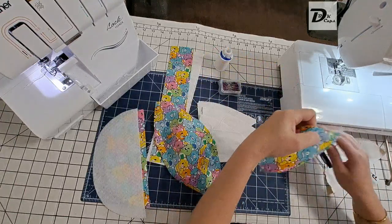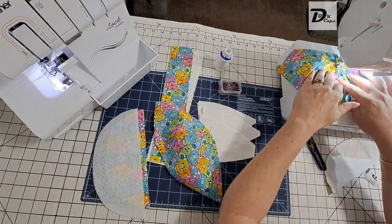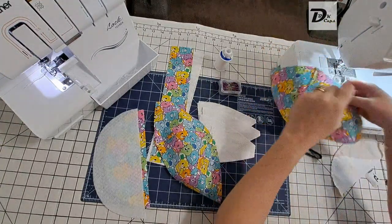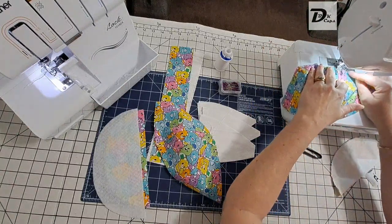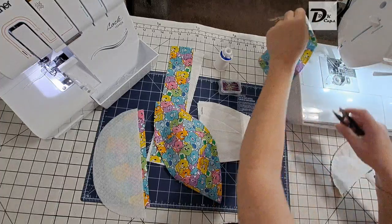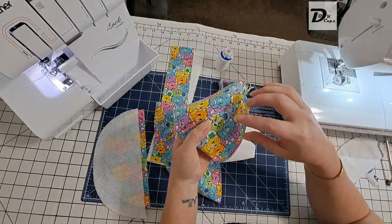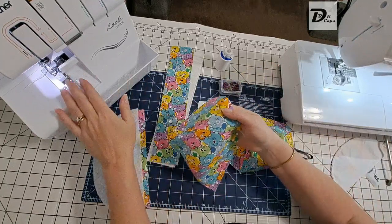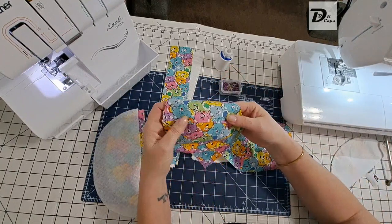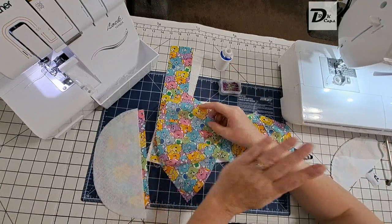Let's do the other side. Now before I sew — normally I would tell you to press when you first pull this off the serger: lay it down and press it flat. But I'm quite comfortable with managing my fabric and directing it where I want it to go. If you're not that confident, just use a hot iron to press it down first before you sew it.